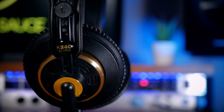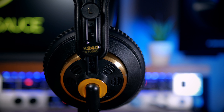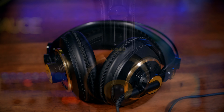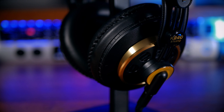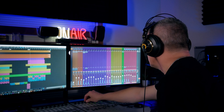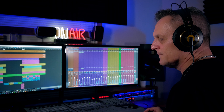A lot of their perceived comfort may come from the fact that these are open-backed headphones — they have grills which freely allow sound to pass in and out. This makes them very poor, in my opinion, for tracking, since backing music and click tracks will easily be heard through a microphone. However, these would be my first pick under $100 purely for mixing. They are nice and flat, and you could wear them for hours.